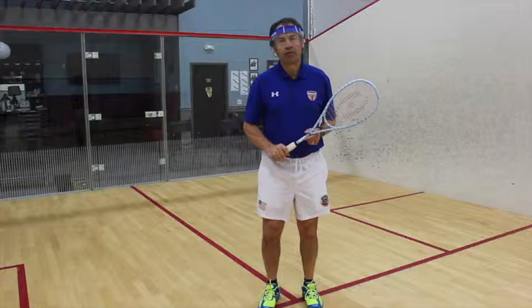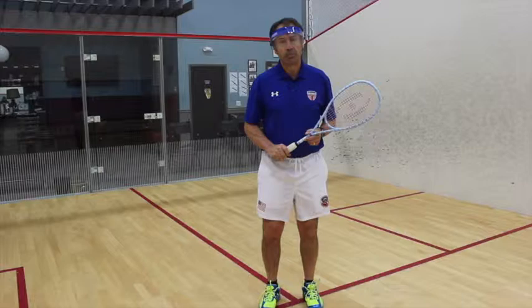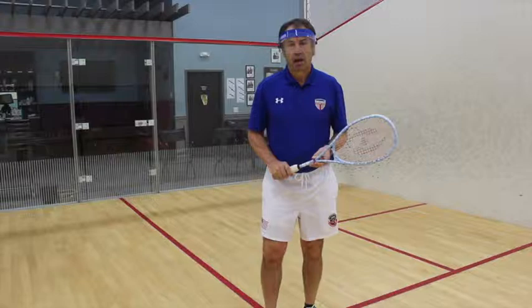Hi there, Richard Millen here for US Squash. Squash has been around in its current form for about 140 years and I've been lucky enough to be involved for nearly 50 of those 140 years.